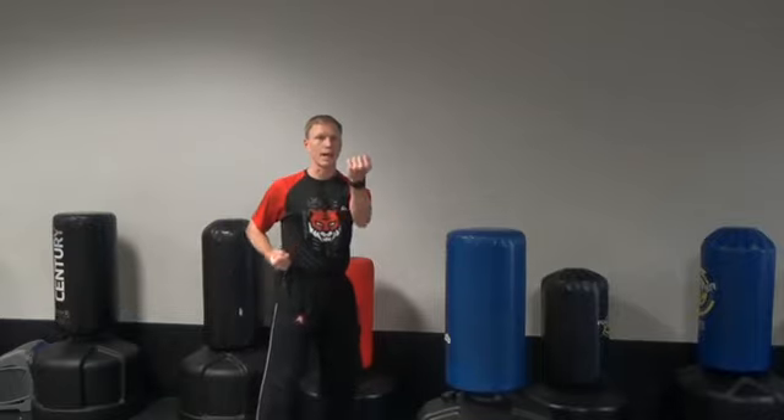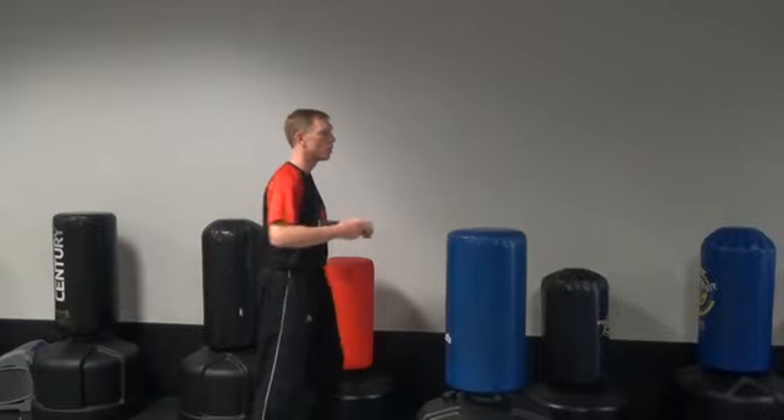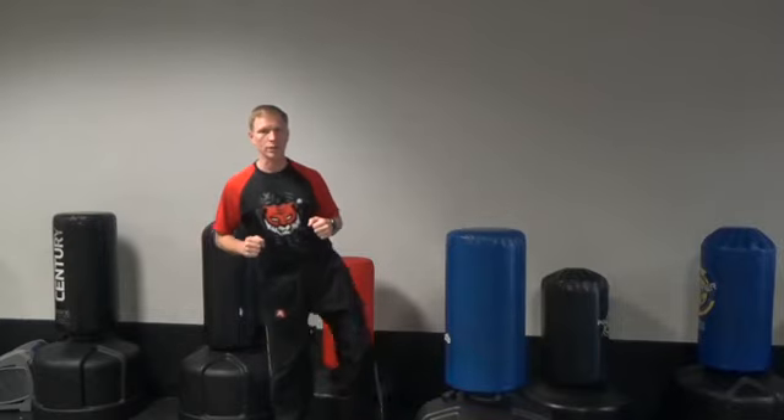One more time: left outside block, right punch, left punch, right crescent kick, left round kick.